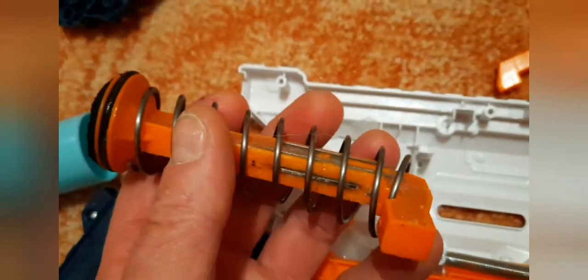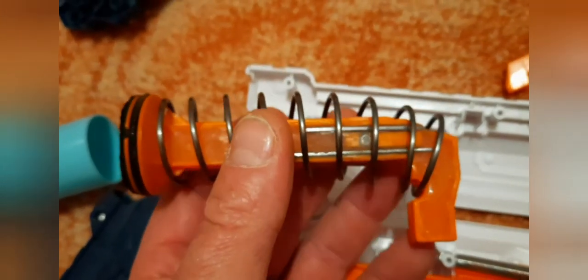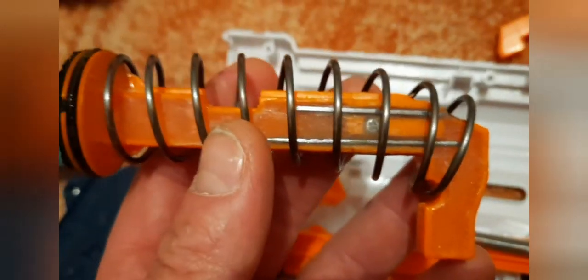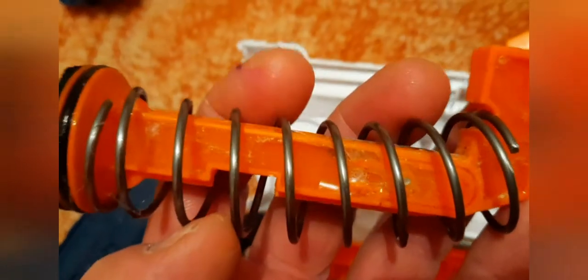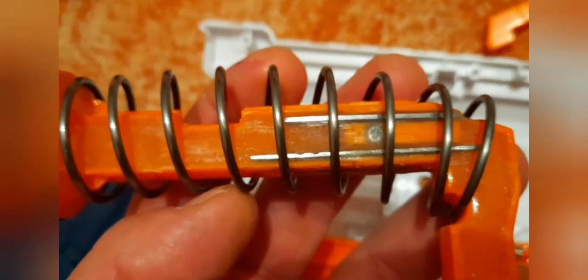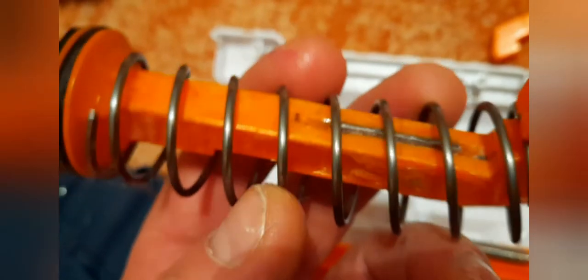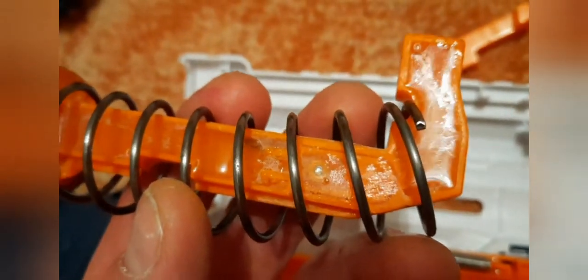As we know, this 90-degree plunger rod is very fragile, so I had to make it much stronger. The way I done this, I put three steel pieces inside and filled it up with epoxy. The whole plunger rod is now epoxy. And obviously a rubber pad at the end to make sure nothing's going to break.